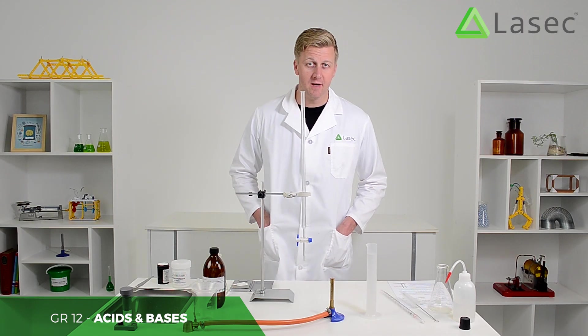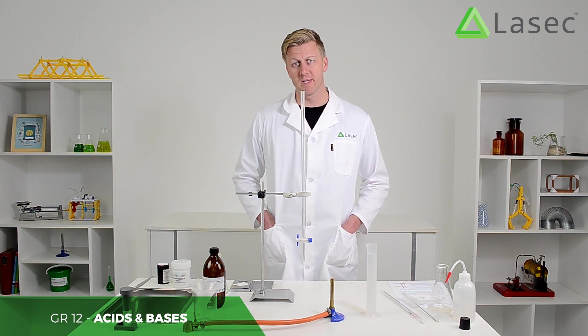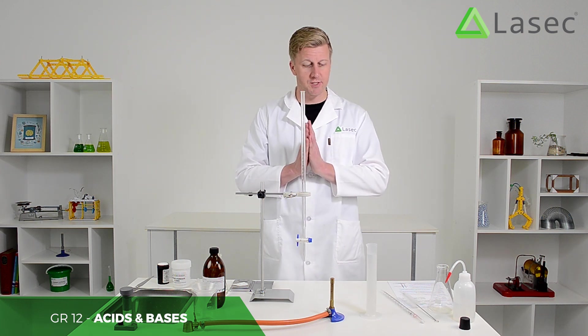The point of a titration is to find out exactly when you've hit a neutral pH, or when you've hit a point where the two concentrations of two substances are equal in a mixture.